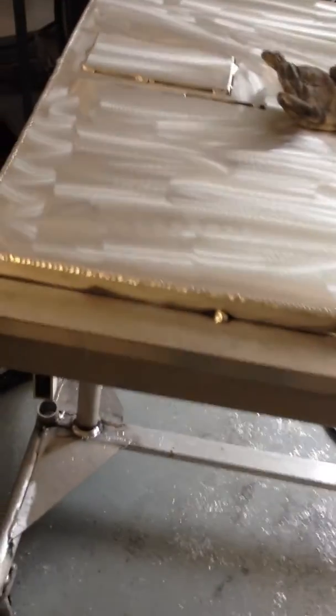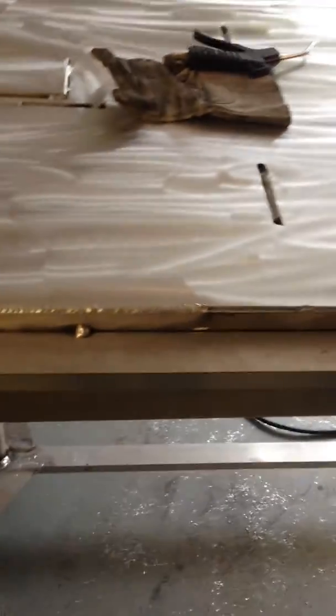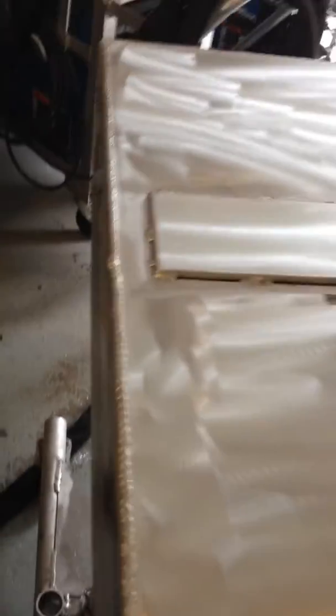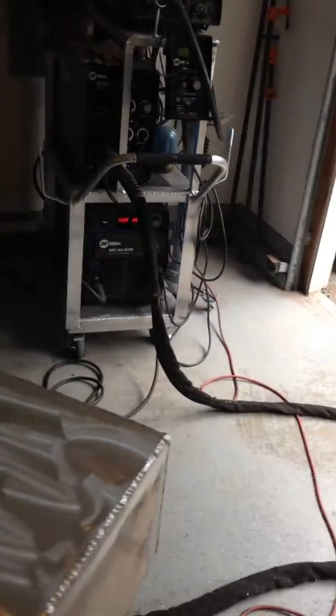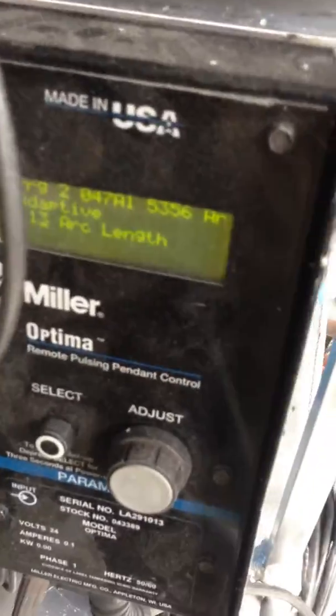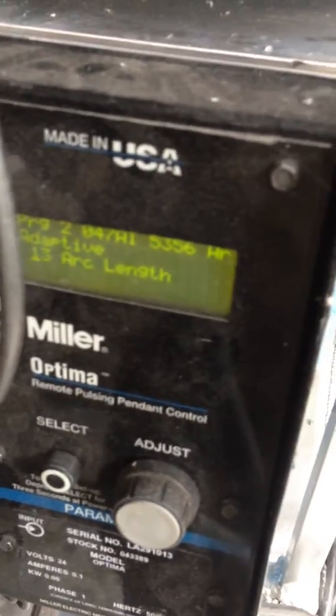Right now I'm working on the fuel tank. This is probably about a 40-gallon tank. You can see a corner-to-corner weld there. The equipment I'm using is a Miller XMT 304 with a fire feed box and a 30-foot lead. You can see the pulse box here is on program 2, arc length 13 — this is for corner-to-corner welding.